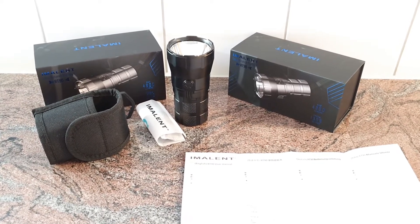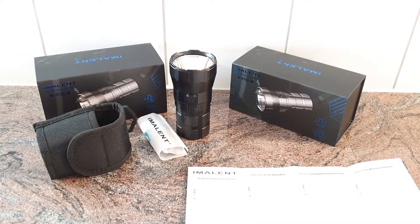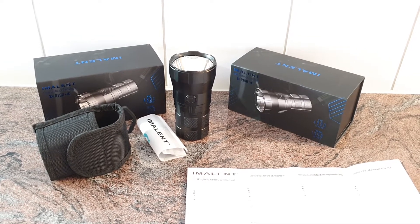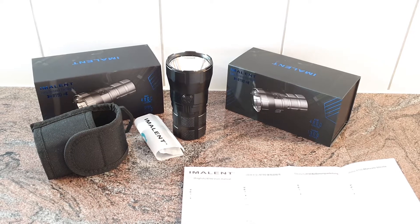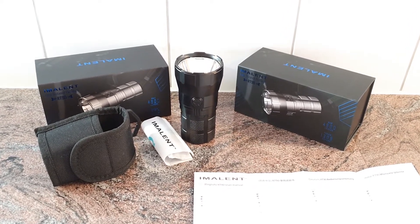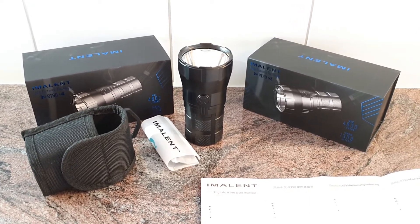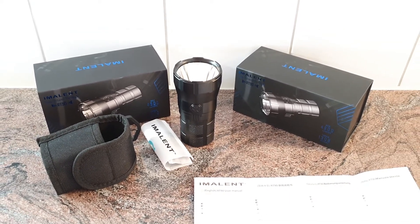This is the Imalent RT90, an LED searchlight with an ultra long beam distance of over 1300 meters and 4800 lumens. It's very focused, a very intense spotlight.